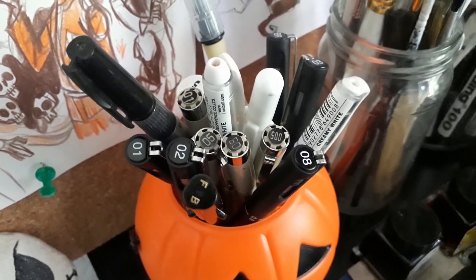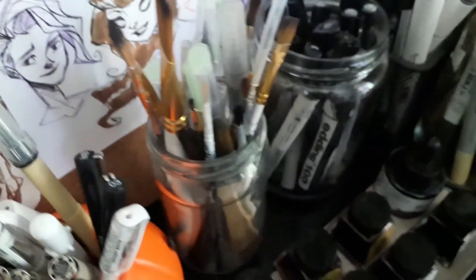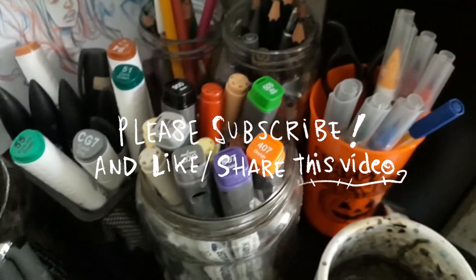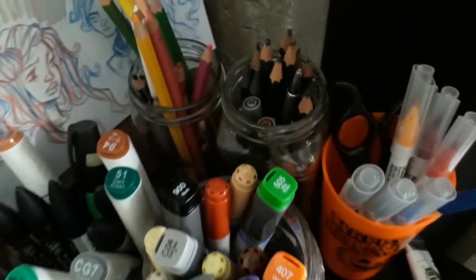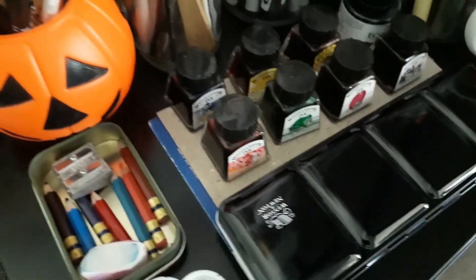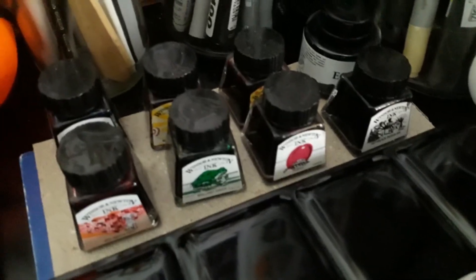Well guys, I hope you have enjoyed this video and I hope it was useful for you. Remember to subscribe to my channel — I'm still new here, so I'm learning a lot while making videos. Like this video and share it with a friend, it helps me a lot. I will see you guys on my next video. Bye!